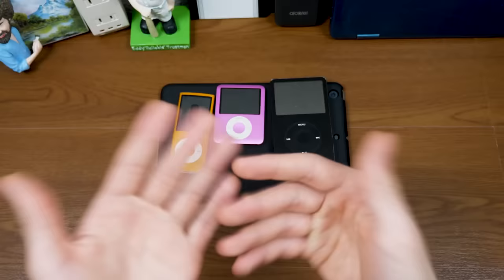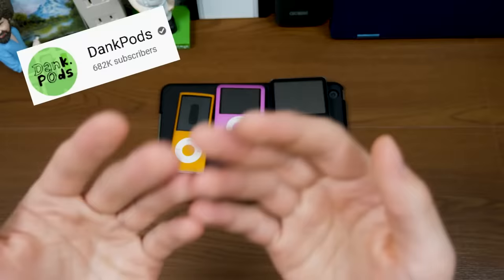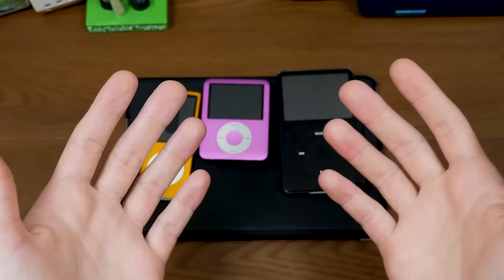iPods. All right, look, I already know I'm gonna get a bunch of people in the comments going, 'Oh my gosh, is this a dank pods video?' And no, obviously this isn't a dank pods video. This whole intro here is just to confuse you.